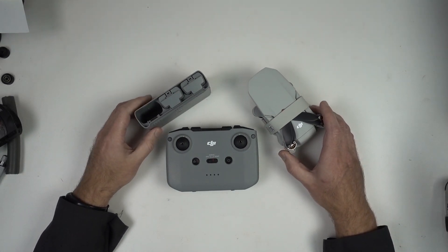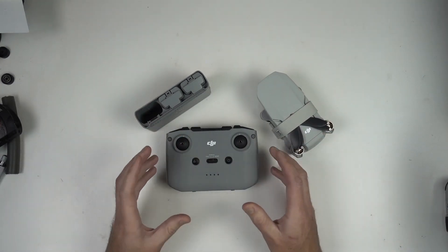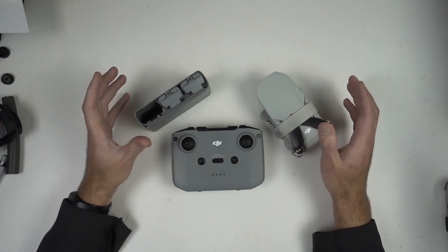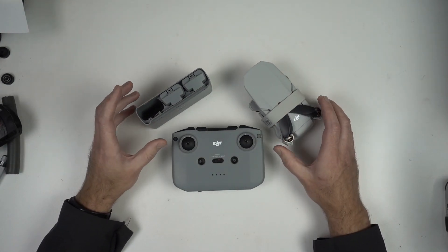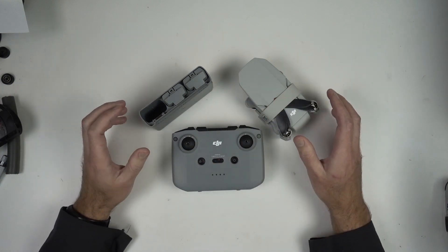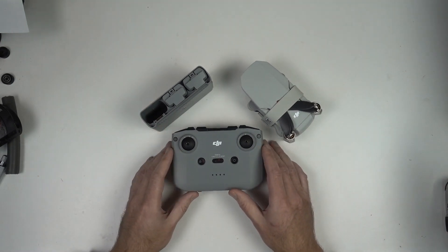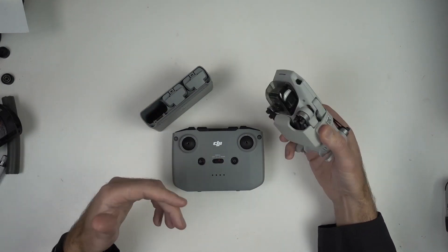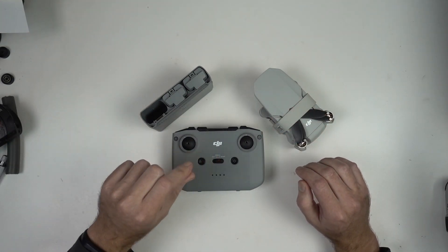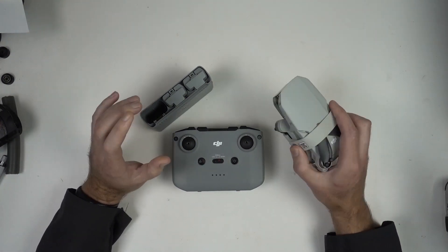One of the other things we deal with when producing a product like this: no one person can do this. A team had to produce this thing. I'm going to guess there were at least 10 core people working on the design and manufacture of it, and they're human beings who all have their opinions on the best way forward. They're naturally not going to agree with every other person on the team. For instance, they're trying to hit this 249-gram weight to stay under the 250 grams that the FCC requires you to register your drone — and that weight limit had to have been design requirement number one.